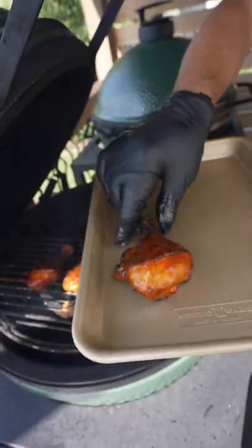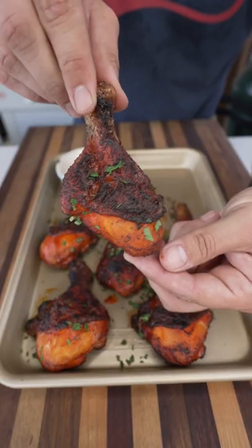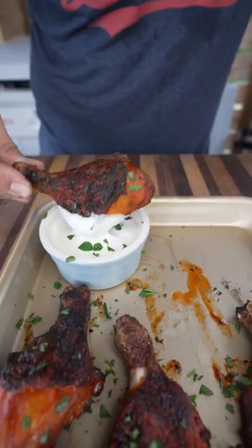Pull it off, make sure to rest, and then serve it with some ranch for dipping. Top with some parsley for a pop of color and these are absolutely delicious. Give this recipe a try and let me know what you think.